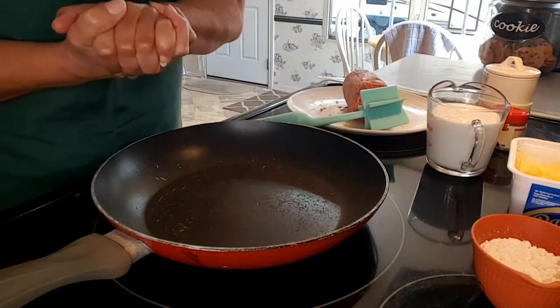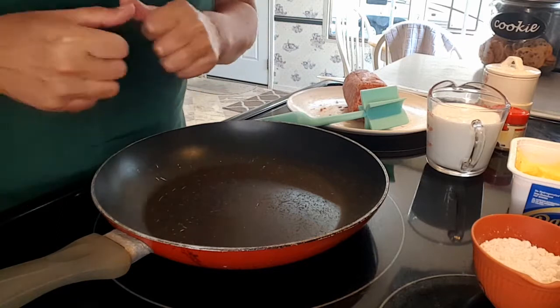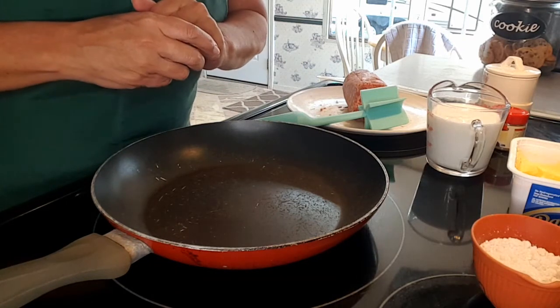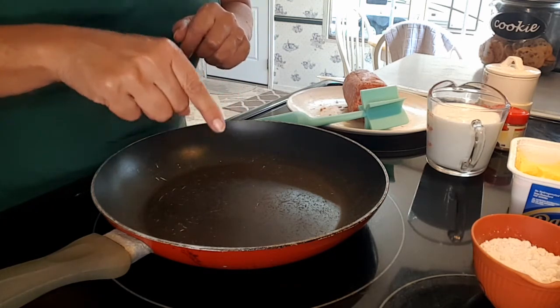Good morning from Cindy's Cracked Up Kitchen. I am doing this video for a friend of mine, Misty Butz. She's my co-worker and my friend. I love her. Misty, you're going to be making gravy in no time.